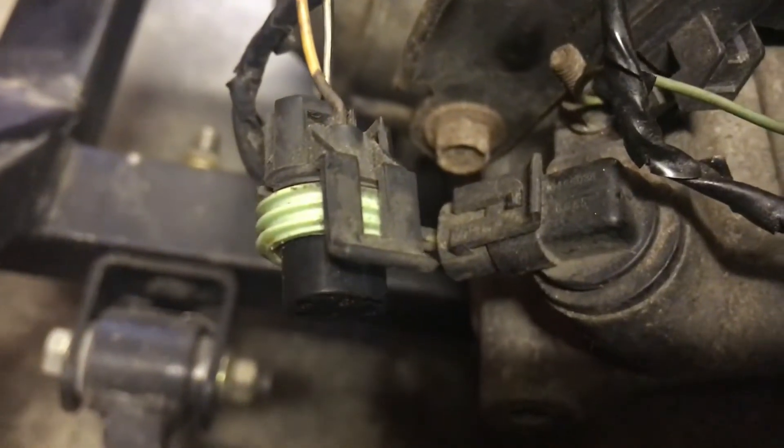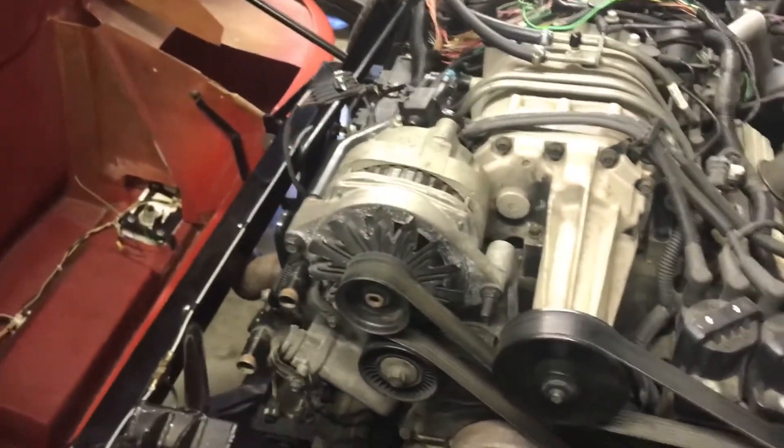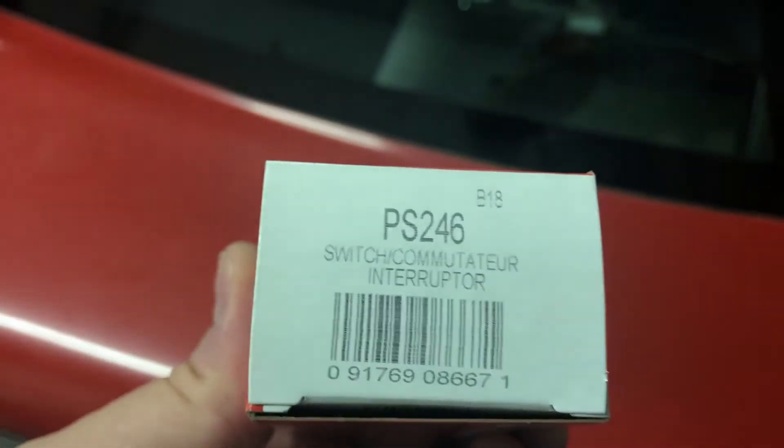This is the plug that attaches to the sending unit and I'm going to go ahead and get that installed. I don't know if that's going to cause the computer to lock out — zero oil pressure may keep the computer from allowing the car to start, but we'll see. This is the sending unit I just picked up and I'm going to get this installed and let's see what happens.